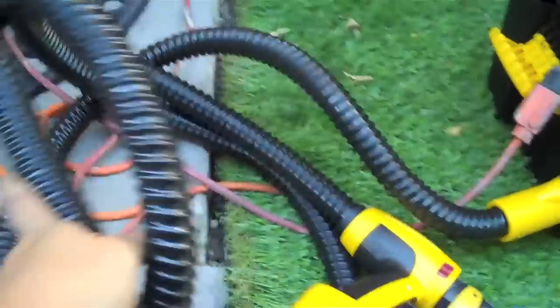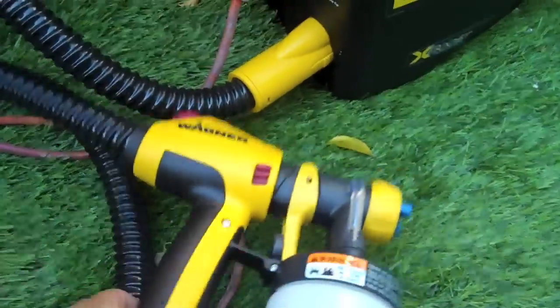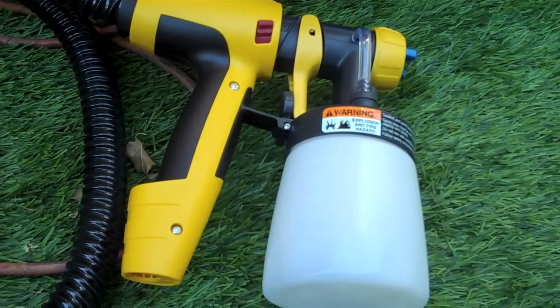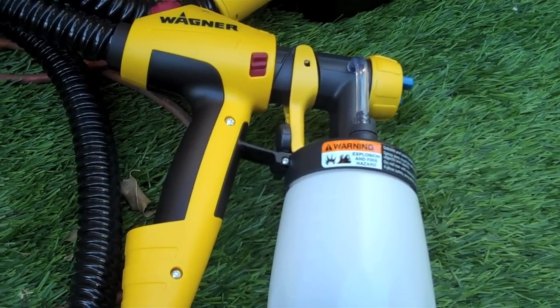Already got it plugged in, got the hose set up — this is about 11.5 feet worth of hose. This is the nozzle that is more suitable for trim, for molding, and more finer applications.